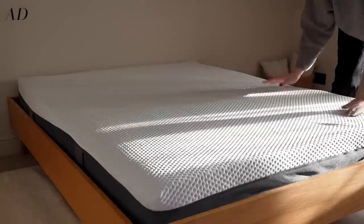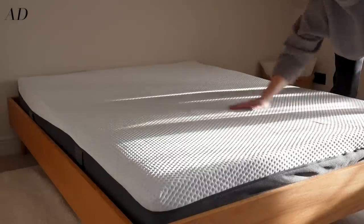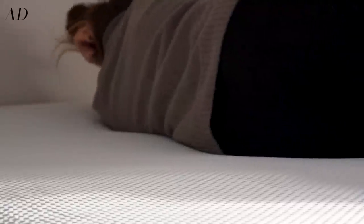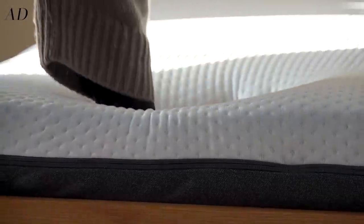If you struggle to find a mattress that's right for you, you can actually sleep on an Emma mattress in the comfort of your home for 200 nights at no risk at all, and then after those 200 nights if you've decided that she's a keeper you've got a 10 year warranty on the mattress core.